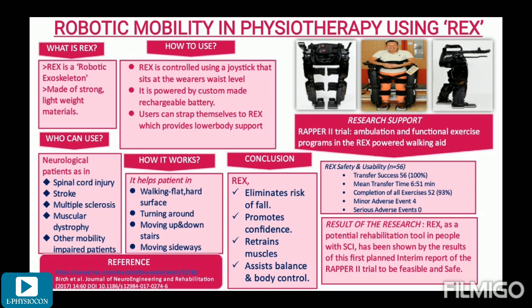Remarkably, this device helps patients who could not even stand up to get onto their feet, walk, turn around, move sideways, and climb up and down stairs. People can even walk on flat and hard surfaces such as slopes and ramps, and indulge themselves in exercises.